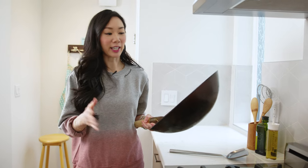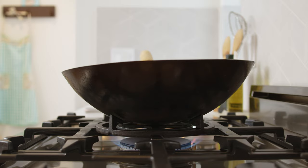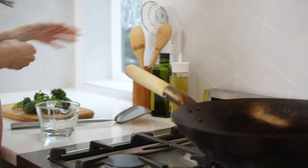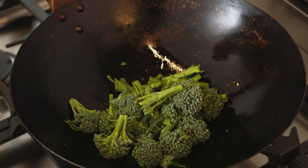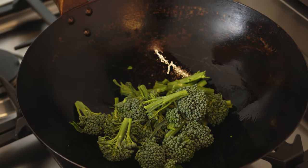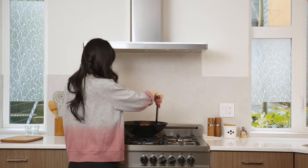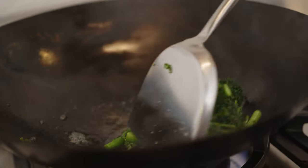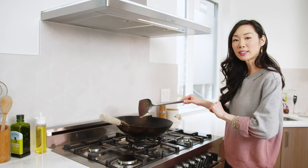Now we're going to stir fry the broccolini first, and today I am using my wok. I have the wok on high heat. I'm then going to add in a couple tablespoons of oil, toss in my broccolini, then add half a cup of water — this will just help the broccolini cook. If you're using a wok, this will take about two to three minutes for the broccolini stems to fully cook, and you can always taste test to make sure it's done. So the broccolini is pretty much done — I'm going to transfer it to a dish and set aside, and then we'll cook our beef.